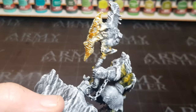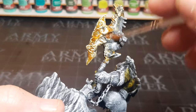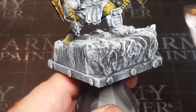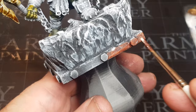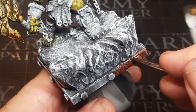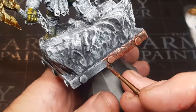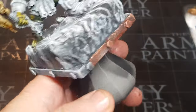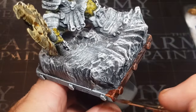Sometimes the hardest thing for me when painting is which colours to actually use. I generally use the Army Painter Speed Paints and they do have a rather large collection — I think it's around 90 different paints in the speed paint range. All I know is I've got a lot of the paints sitting in front of me, and sometimes which colour to use is the toughest part about painting.